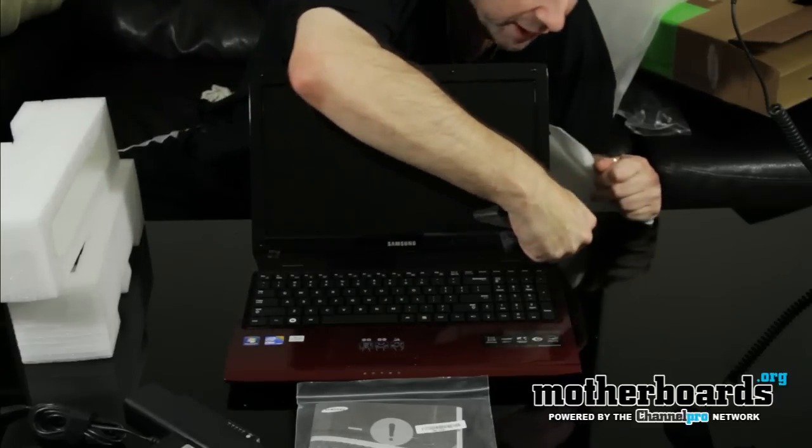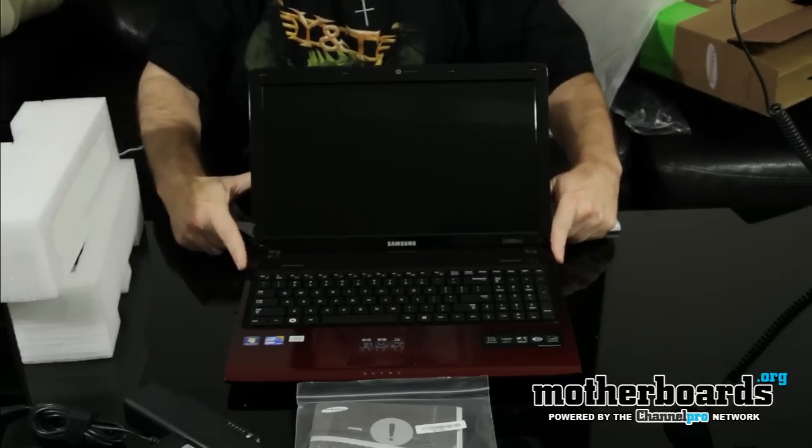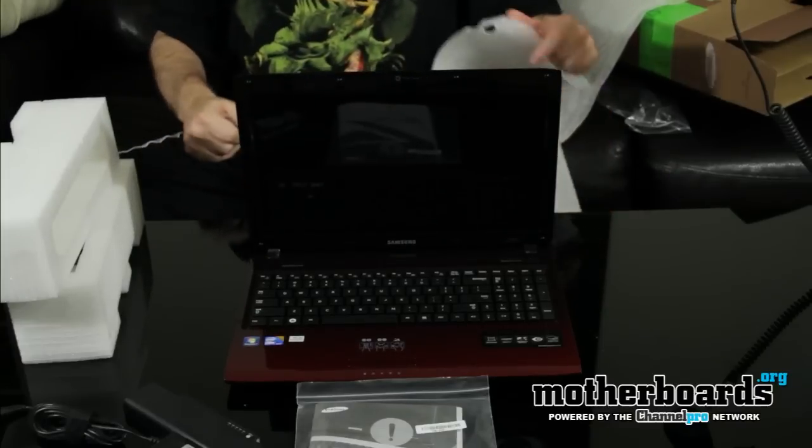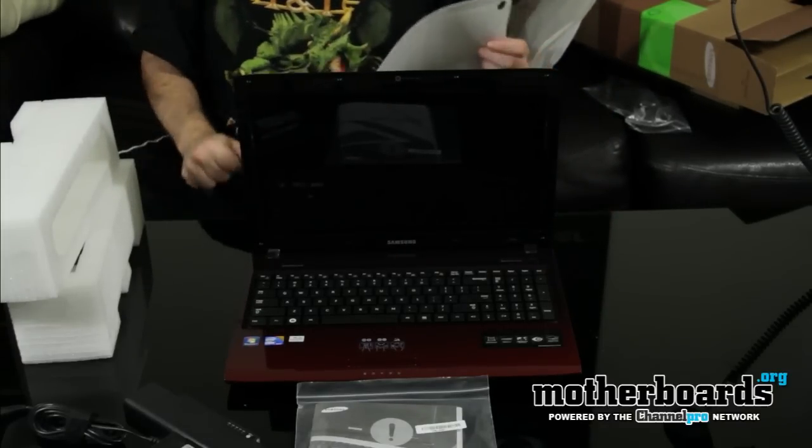Just look at the beauty of this thing — there's another tape on it, so let's take a look at the beauty and elegance of this nice laptop. This is everything that comes in the box. We'll do a full review and tell you how this thing works over the next couple of days. Thanks for watching.